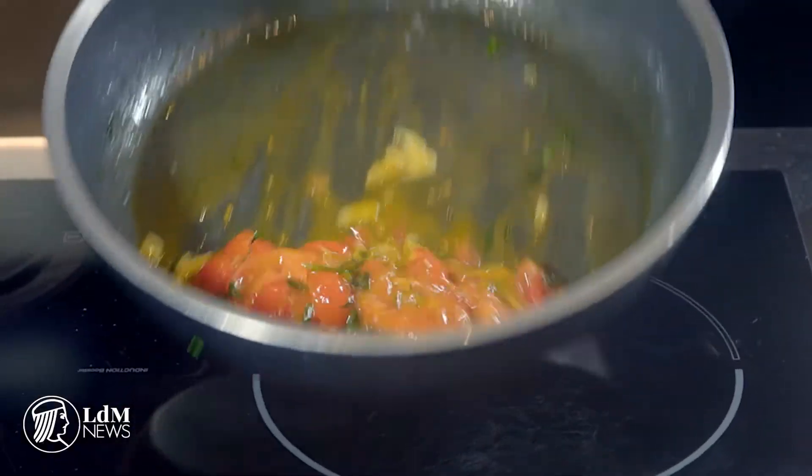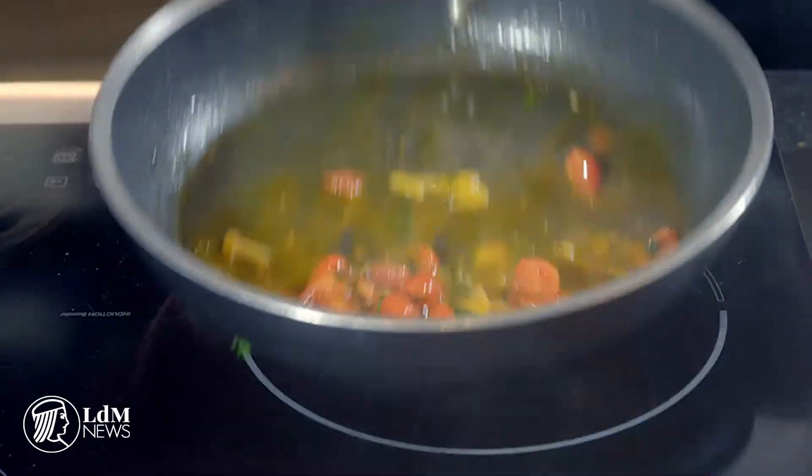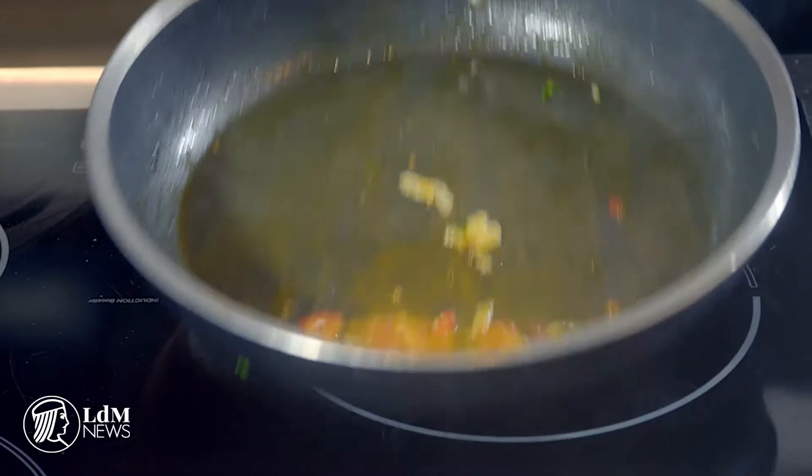The fresh tomato sauce with garlic, basil, chili pepper, and a few herbs is ready. It's ready once the sauce around it starts to be a kind of brick color and very creamy.